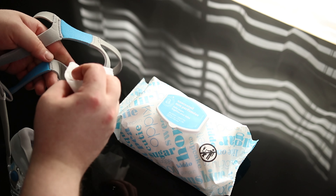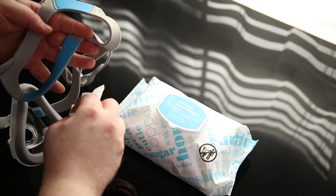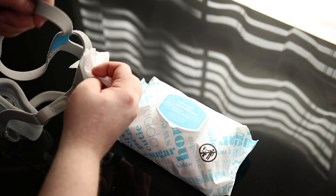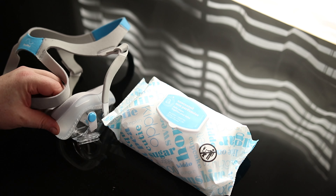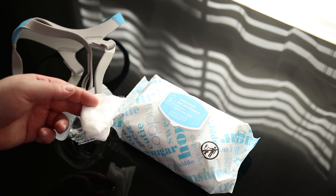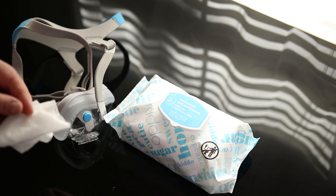You want to make sure that if you're sweating or anything throughout the night, that you're getting that somewhat clean. If you do that once a day, it stays very clean, but you should still just take this whole thing and dunk it in some warm, soapy water once a week. The unscented baby wipes are great to use once a day to make sure everything stays clean so that you don't get sick.